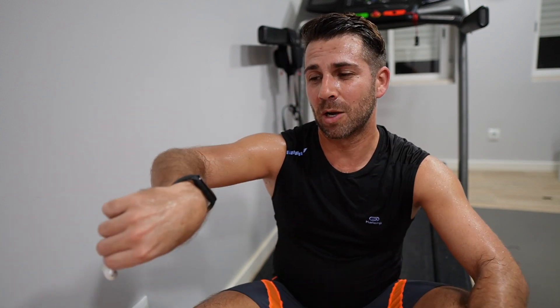Hey guys, welcome back to another video. Hope you are okay on that side of the screen. Just finished a workout on the treadmill and as usual I'm going to share my opinion, but today about the Xiaomi Mi Band 6 and how it performs in terms of treadmill running, outside biking, and so on.